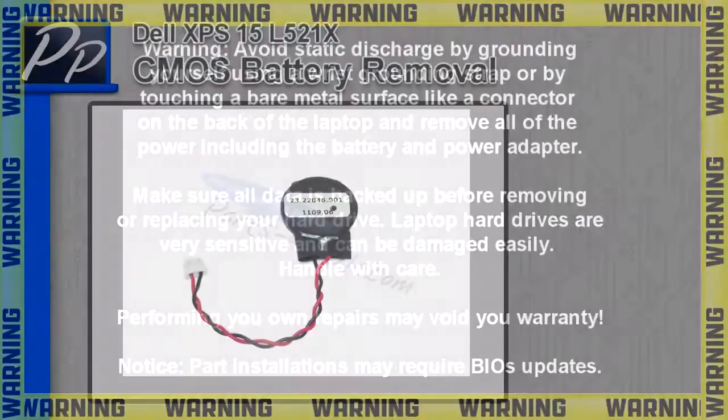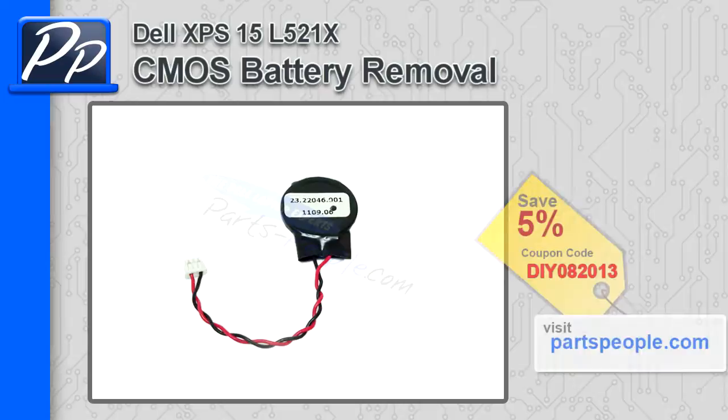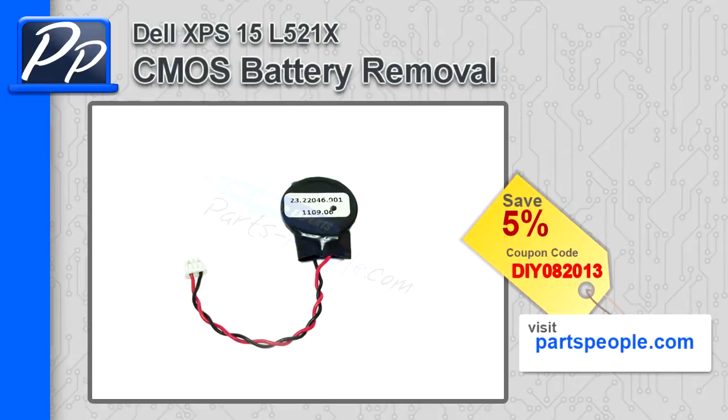Hey guys, what's up? This is Roscoe with PartsPeople.com. On this video, I'm going to show you how to remove the CMOS battery on an XPS-15 L521X. If you're looking for the CMOS battery, go to PartsPeople.com and use this 5% coupon code.